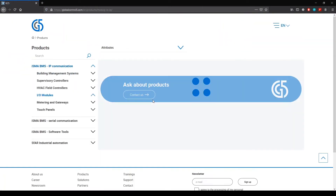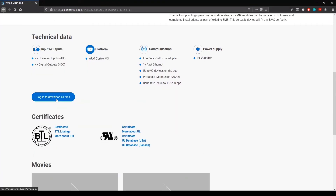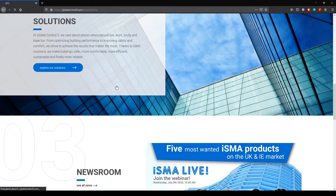Thank you for watching our video. Check our website globalcontrol5.com to find out more about ISMA products.